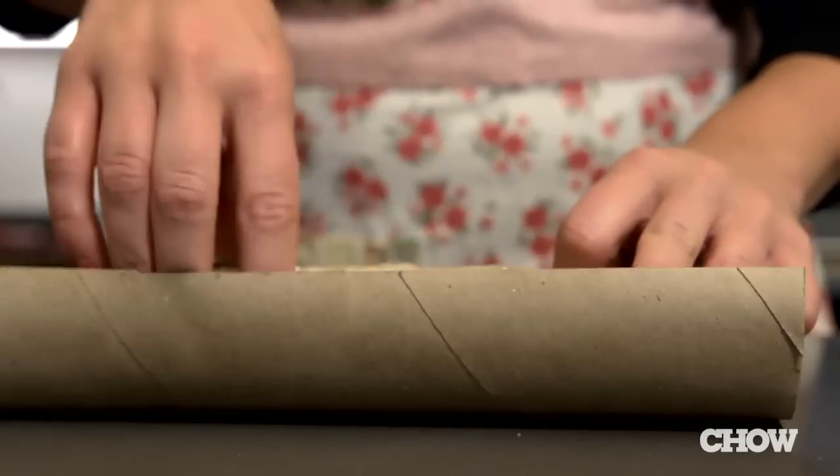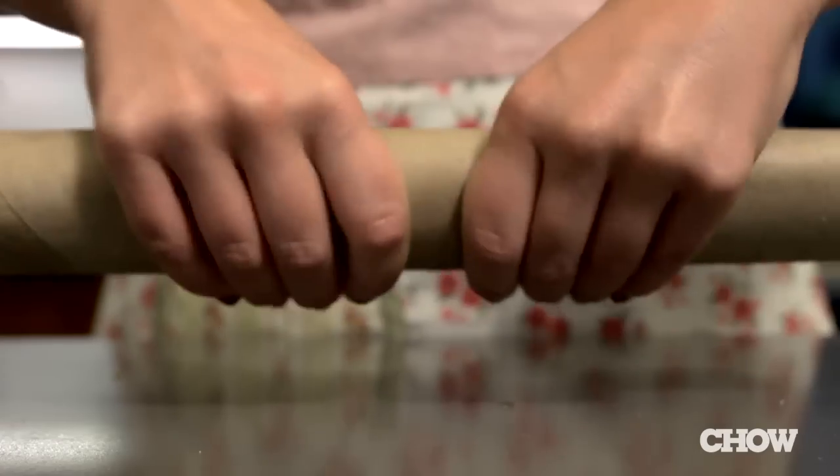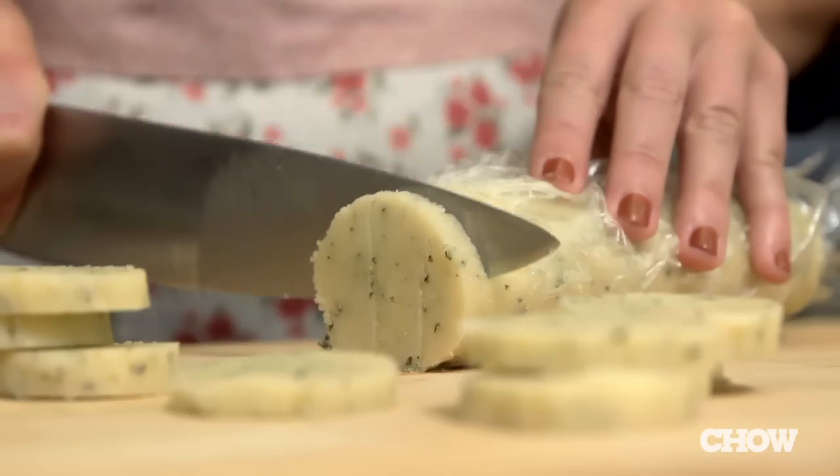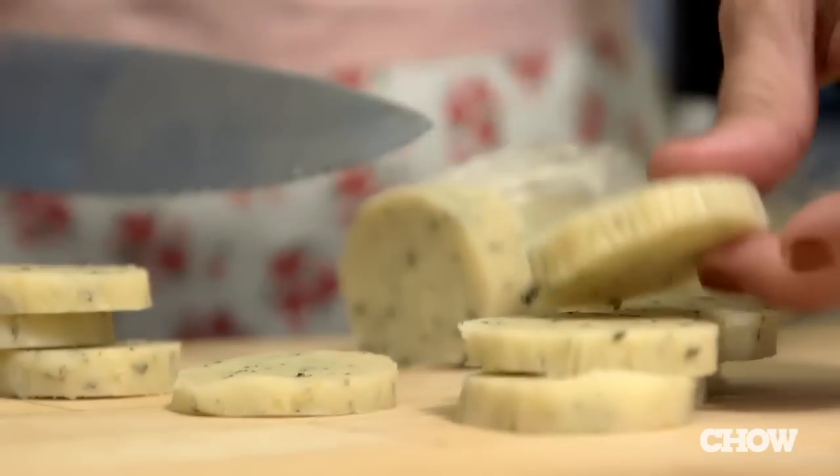Wrap it up and place it inside. Gently squeeze the roll until the dough fits perfectly. Put two to three rubber bands around it and place it in the fridge. After it's chilled the appropriate amount of time, take it out, slice, and bake.